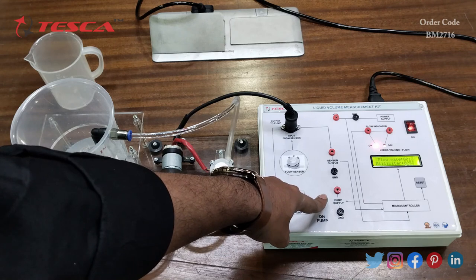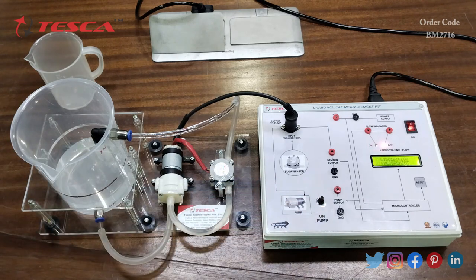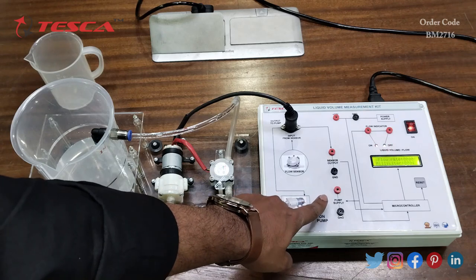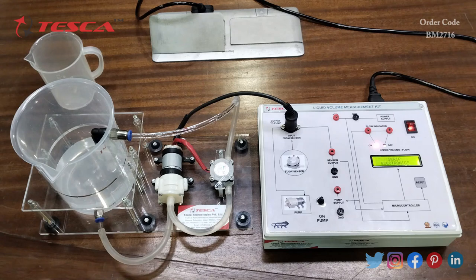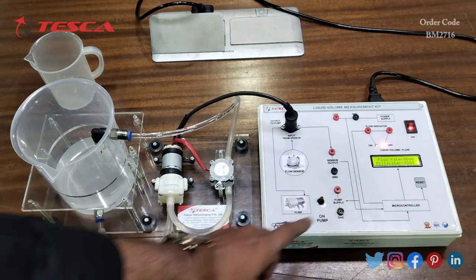You have to press and keep holding the pump on switch to keep the pump running. When you release your hand, the pump turns off. That is how you take the reading on this liquid volume measurement kit — you can measure both the flow rate and the volume in milliliters.